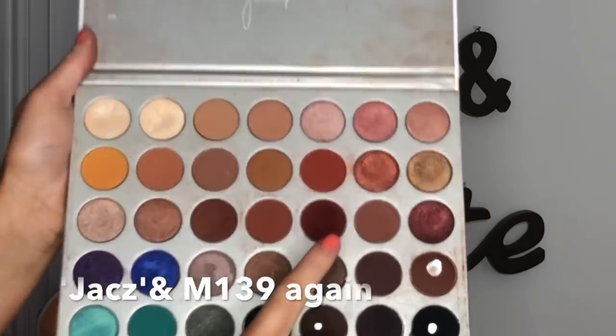Then I go back in with Jaxx and that Morphe brush again, and I literally just pat this over the edge of that concealer base.